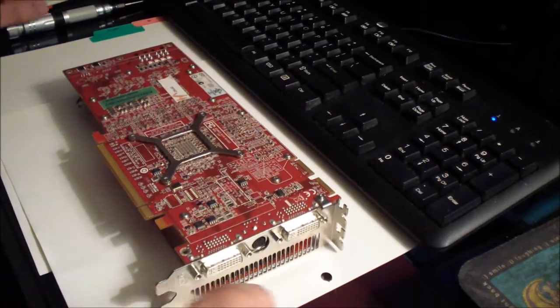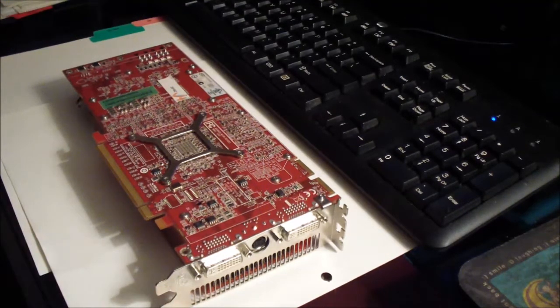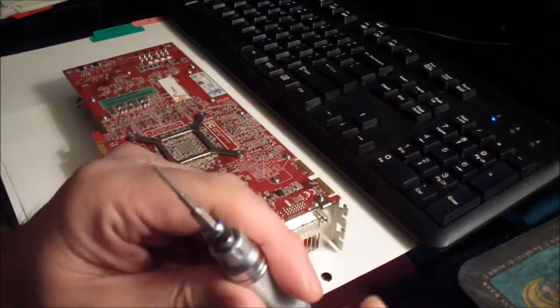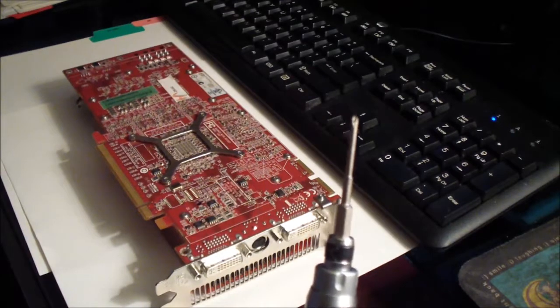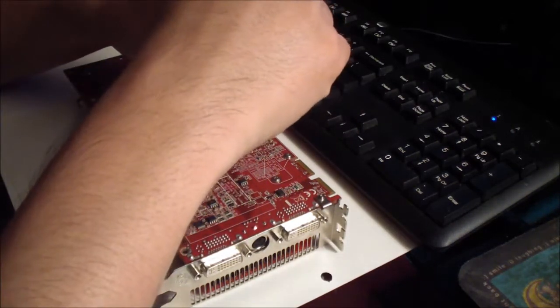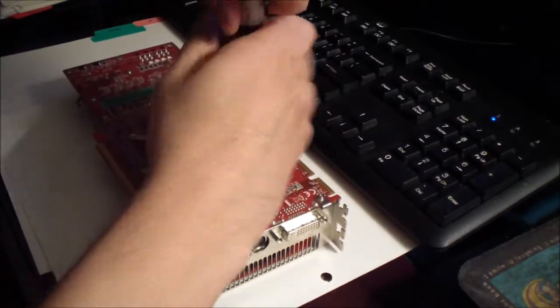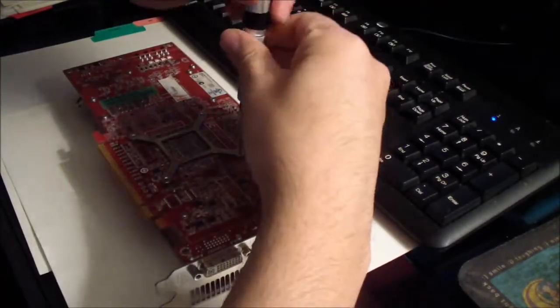Let's take out the heatsink first. You need to use a small Phillips head screwdriver like this one. I prefer to unscrew it diagonally like this.